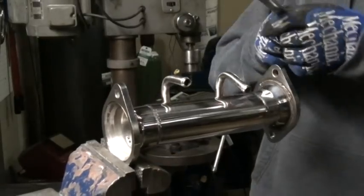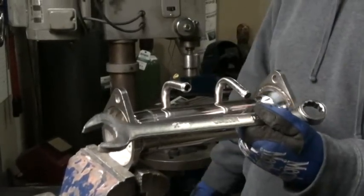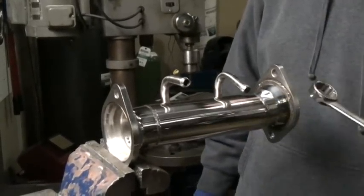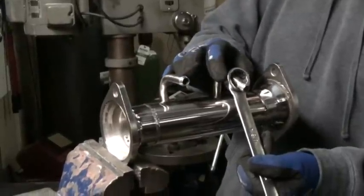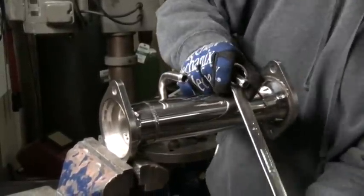The easiest way to do this is just to use the largest box end wrench that you've got in your collection. You just take that, hook it in on the hanger like such, and just pull up.